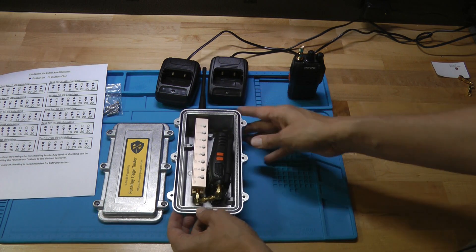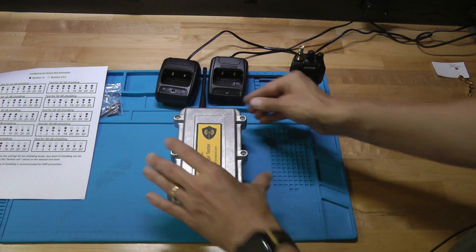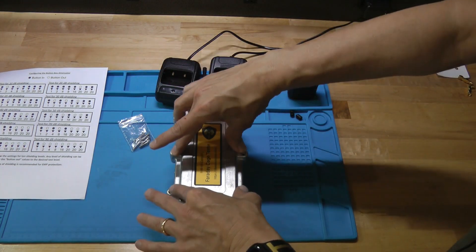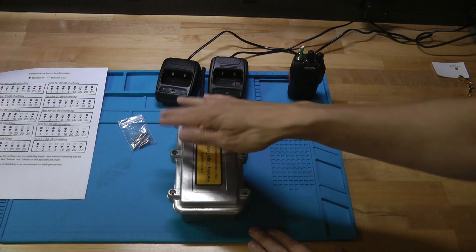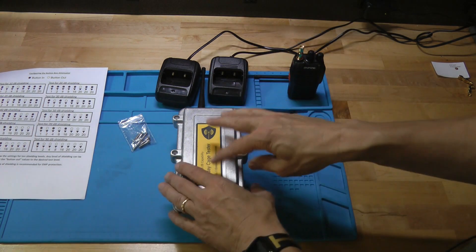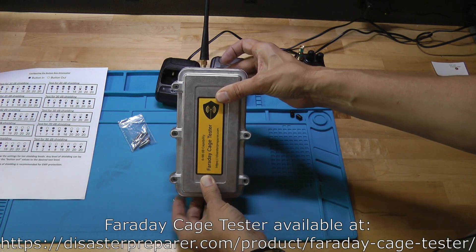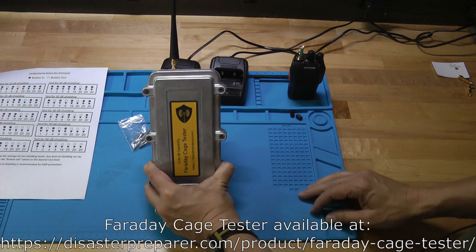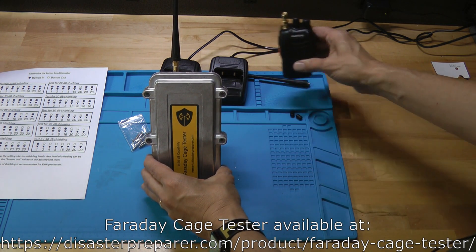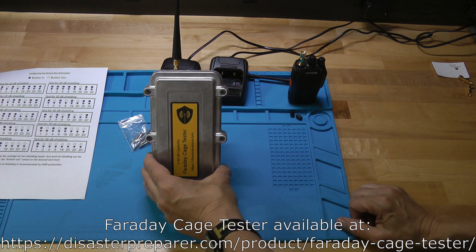Once your unit is fully assembled with radios turned on and attenuator set, put on the lid. Take the six screws that came with it and put them in nice and snug to hold the box together. Be careful not to strip the heads since you'll be taking them on and off many times as you change the button box settings. You need the box nicely sealed when you run these tests. When done, it'll look like a sealed box with an antenna coming out of it. The other side has the transmit radio, and then we'll go through the testing of how that's done to determine the shielding of your particular Faraday cage.